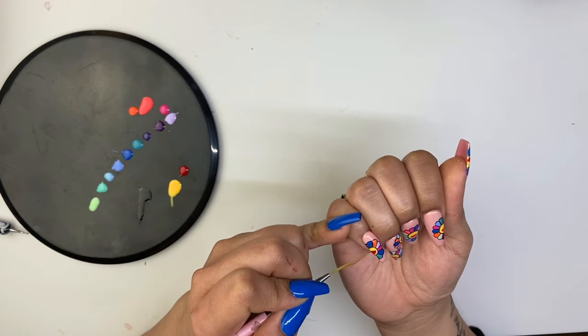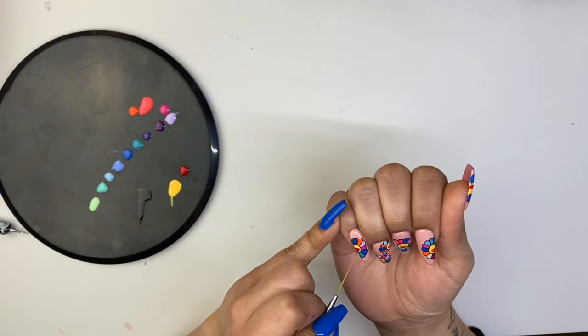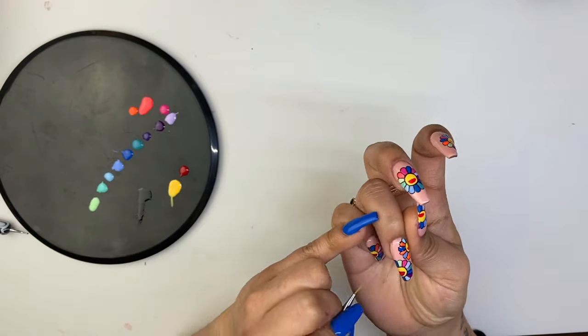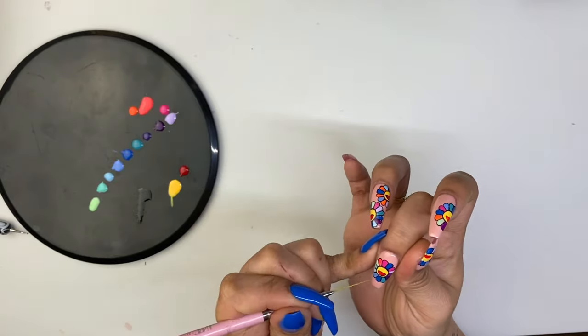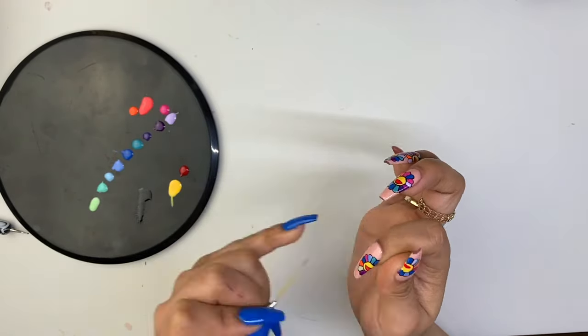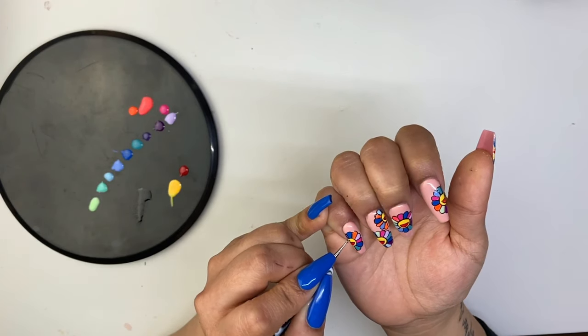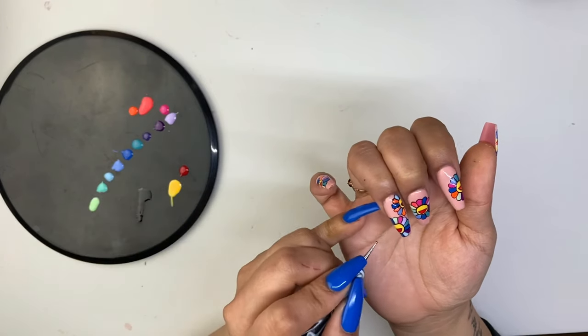After curing, take black gel paint and trace that letter D you just drew, then cure again. Now, using your dotting tool and black paint, you're going to draw two black dots in the yellow circle to serve as the eyes of your flower.